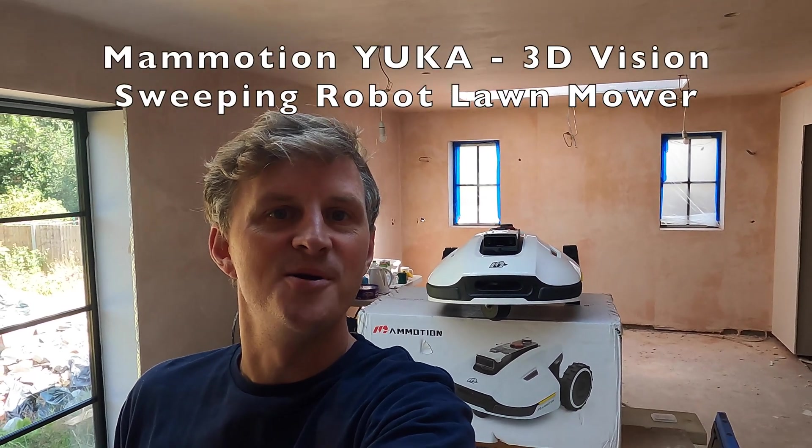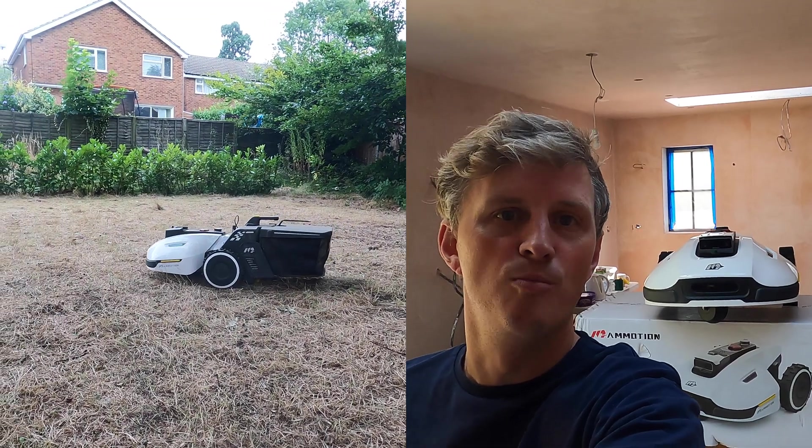Hi guys, as you can see behind me I have something super cool to show you — a 3D automatic lawnmower.